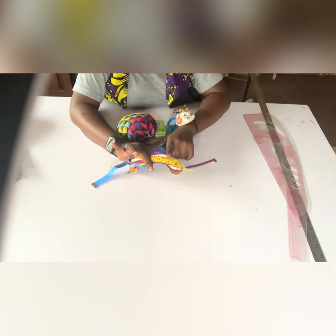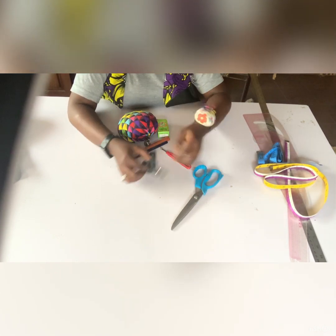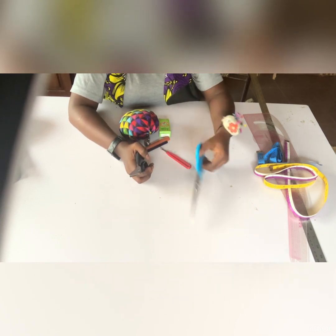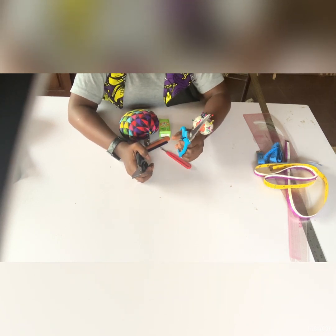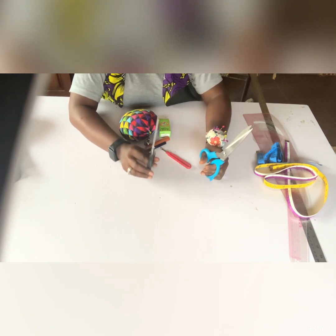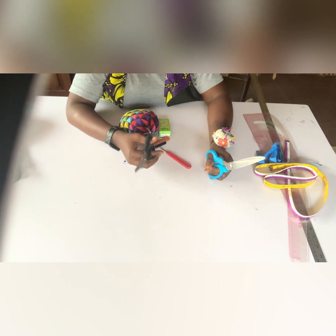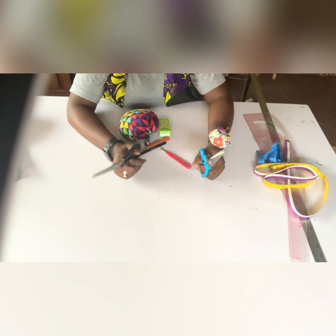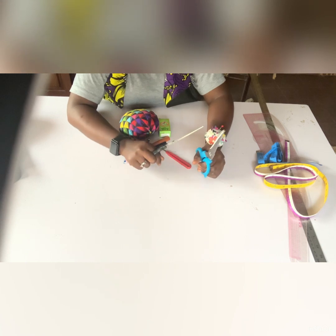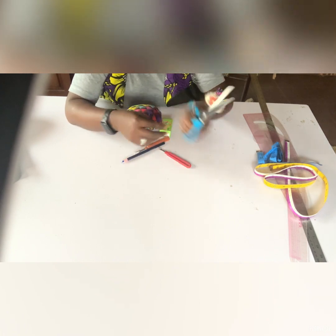You need two scissors: one is your fabric scissors and one is for cutting paper. Please do not use your fabric scissors to cut paper — with time, the blade gets dull. If you use it to cut paper or other things, it loses its sharpness quickly. Keep them separate.